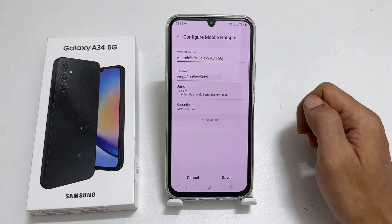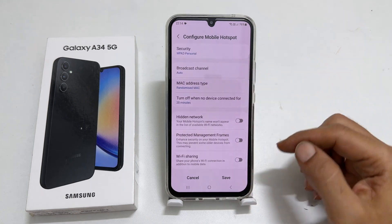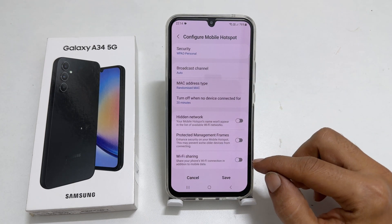Now, to enable Wi-Fi sharing, tap Advanced. Scroll down. You will find Wi-Fi Sharing. Toggle it on.